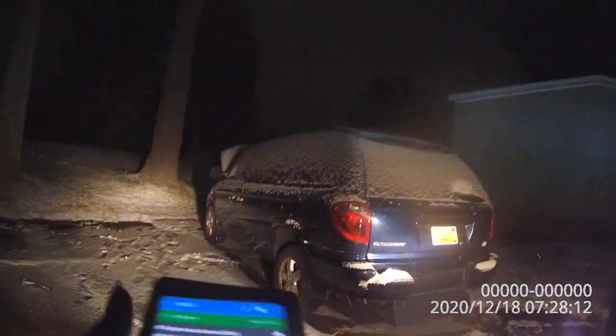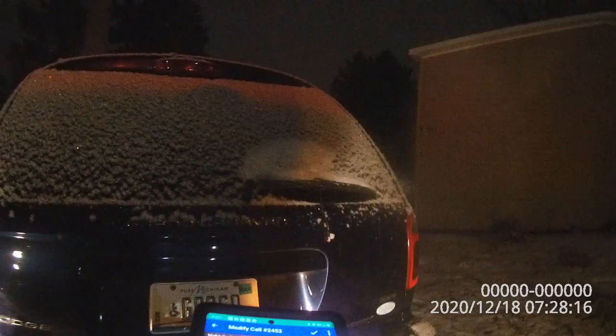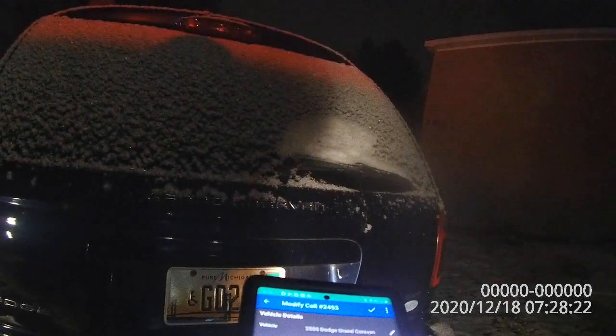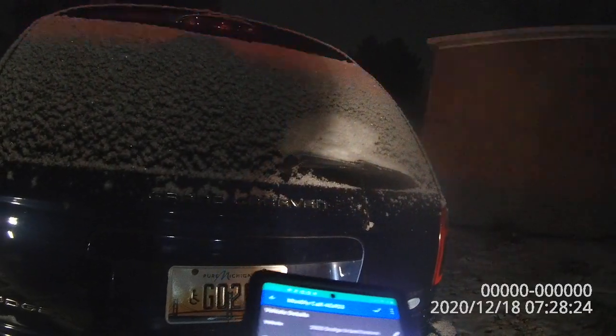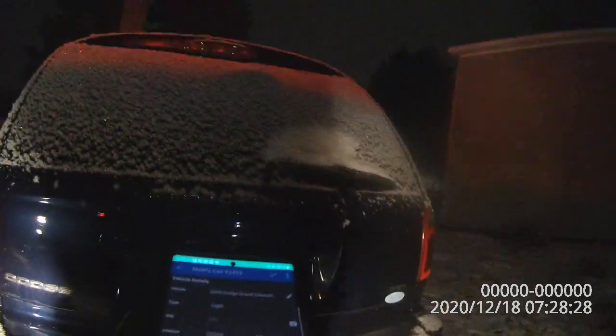How are you doing? Pretty good, pretty good. Battery's dead on it, huh? Yeah, these things do happen. How long is this thing parked here? A few days. Yeah, shouldn't go dead after a few days, definitely.